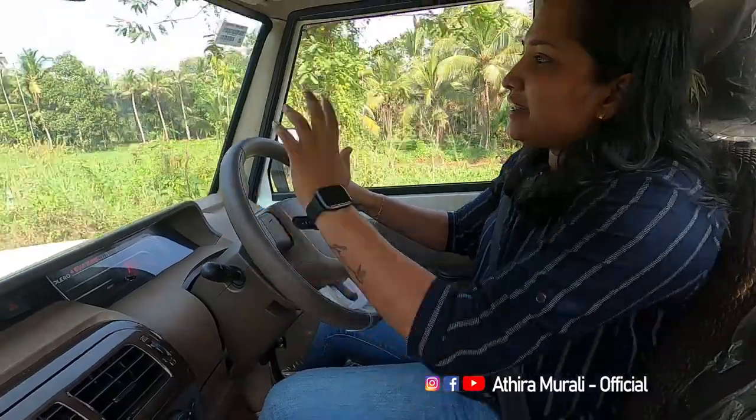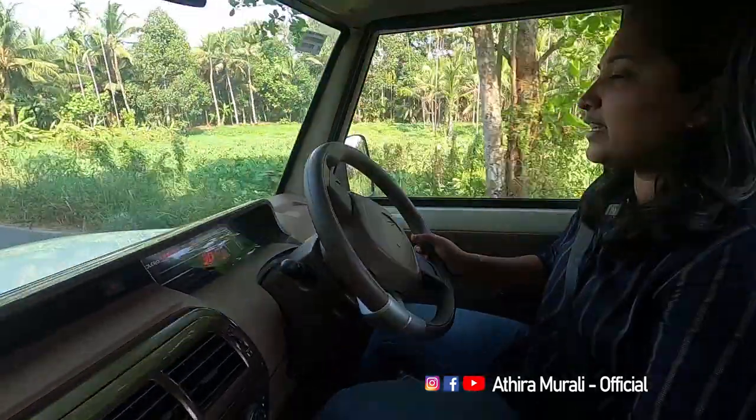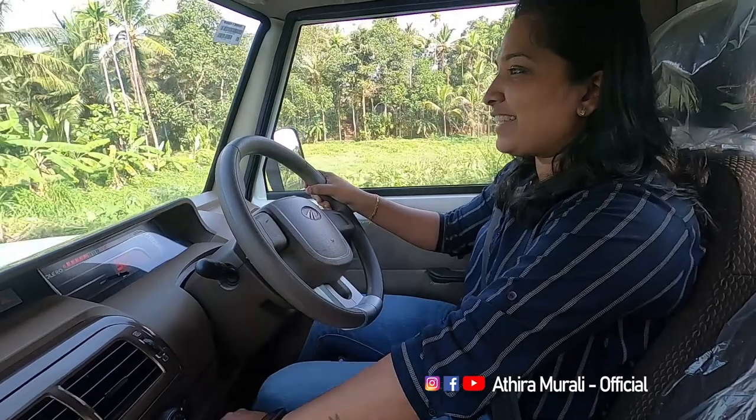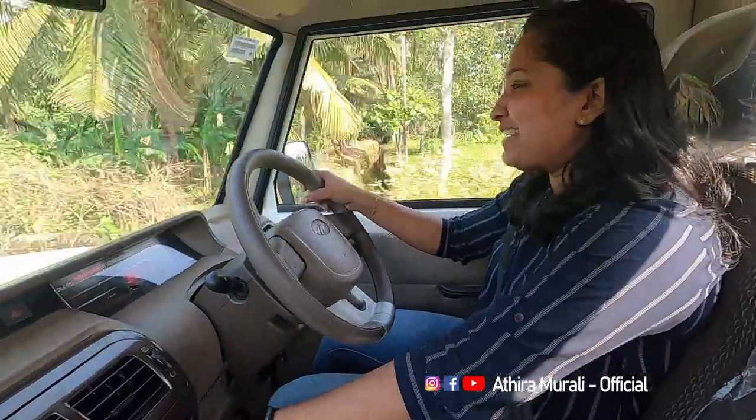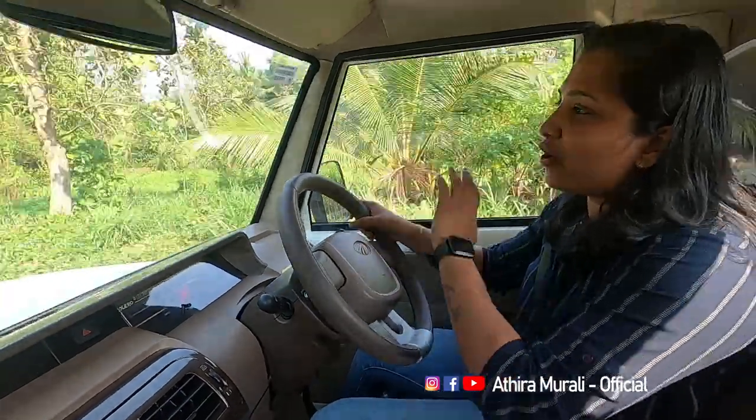Now I have a feel for the driving. It's a 5+1 gearbox and it has very good gear shifting.